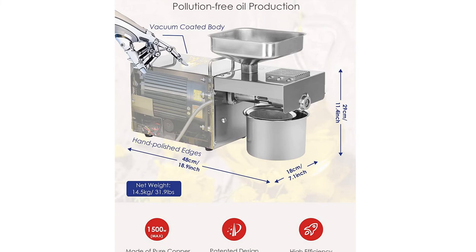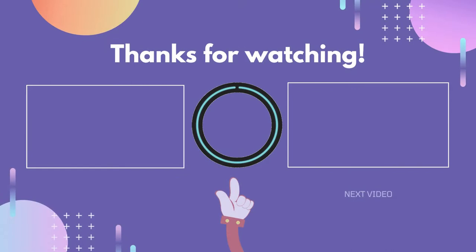Thank you for watching guys, I hope you liked this video. If this video was helpful to you, please don't forget to like and comment, and be sure to subscribe to get more reviews. Hope to see you guys in the next video.